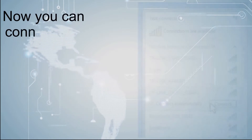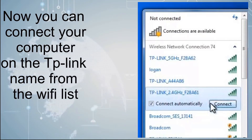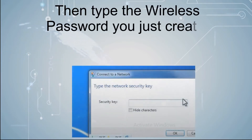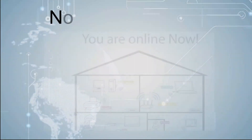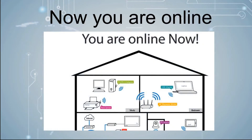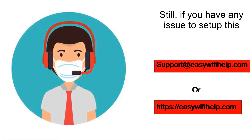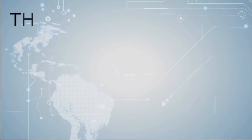Congratulations, you have completed the setup of your TP-Link wireless router. Now you can connect your computer to the TP-Link network from the Wi-Fi list, then type the wireless password you just created or the default password found on the router's label. Now you are online. If you have any issues connecting, you can contact our expert support at easywifihelp.com. Thanks for watching.